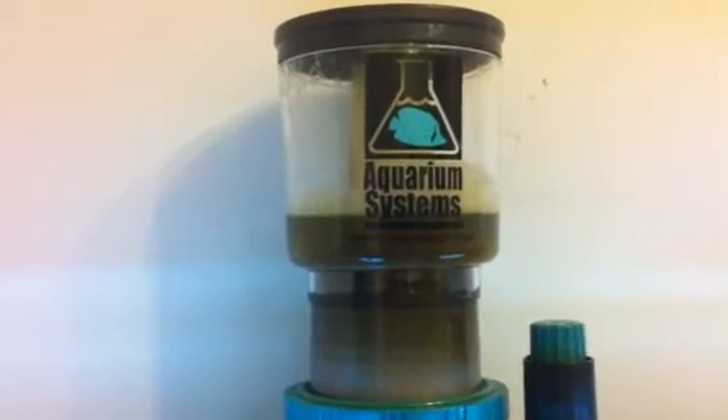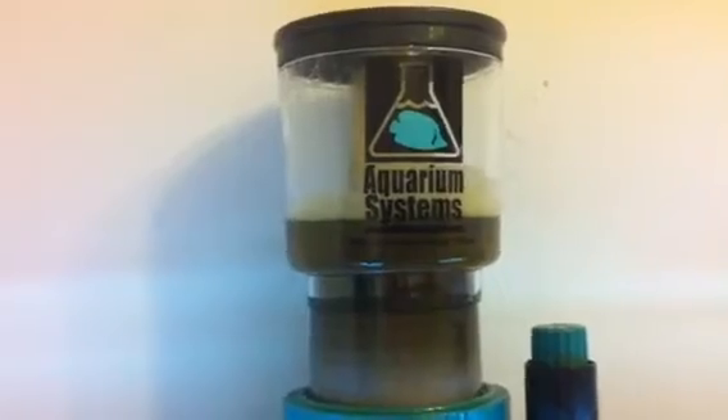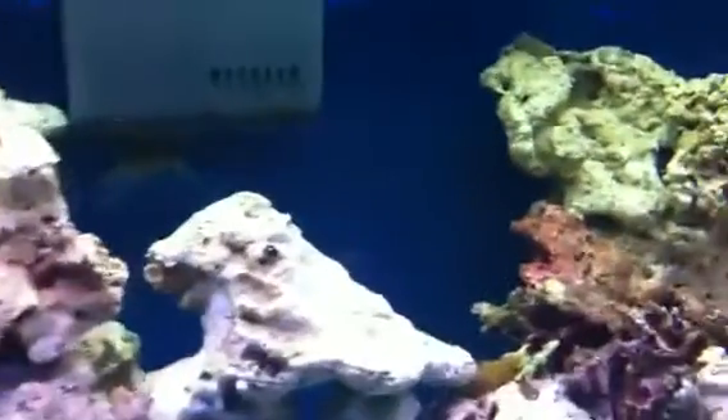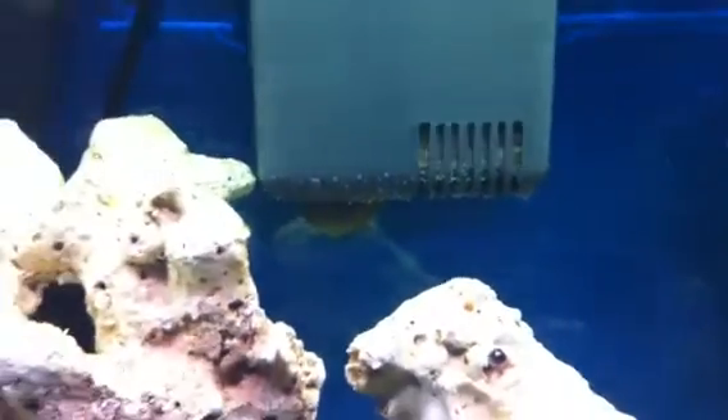Hi, just a quick update on my Instant Oceans Aquarium Systems Skim 800 Protein Skimmer. It's now skimming nicely. The bubbles on the back have cut down significantly and inside the tank I've no longer got a problem with any micro bubbles. There's still a few bubbles in there but I'm hoping that will reduce further.